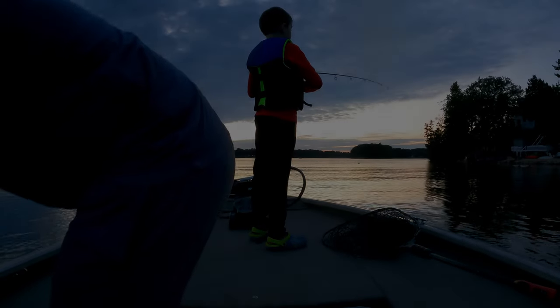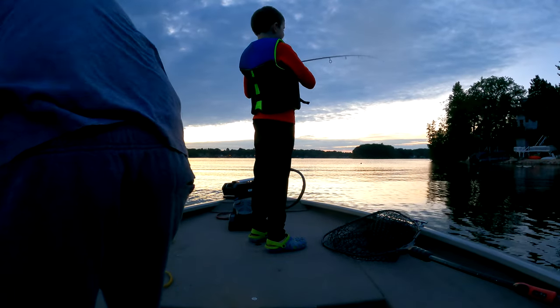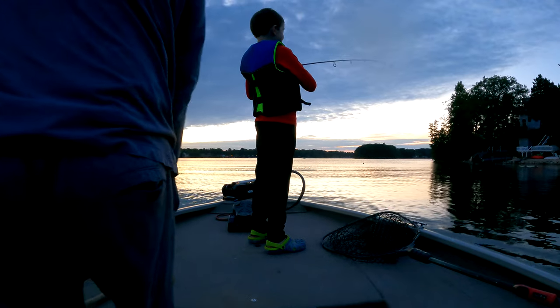Go a little slower. That's a little fast. I got one! I got one! You do? Yeah. Lift up. Remember, yank up.